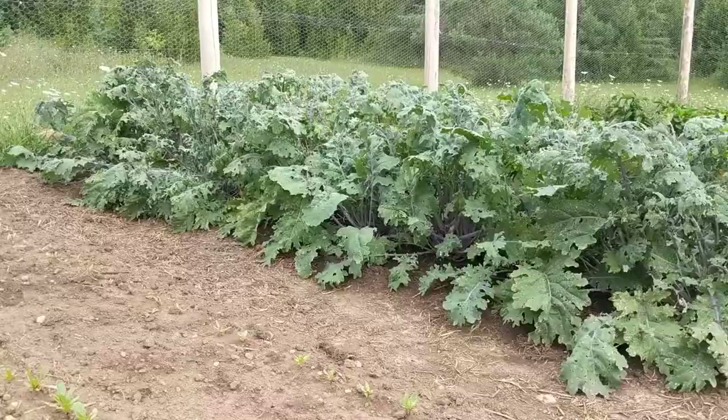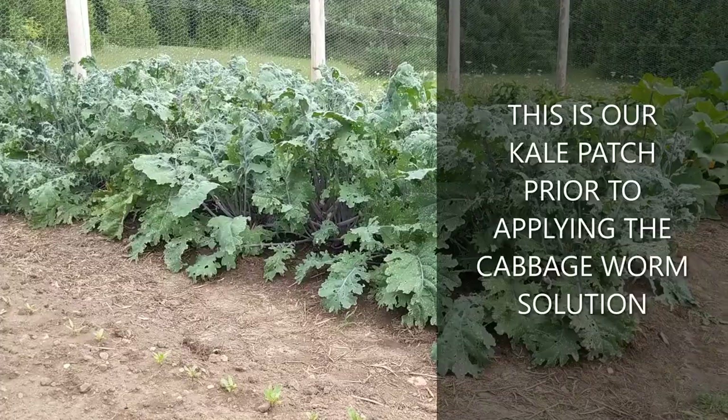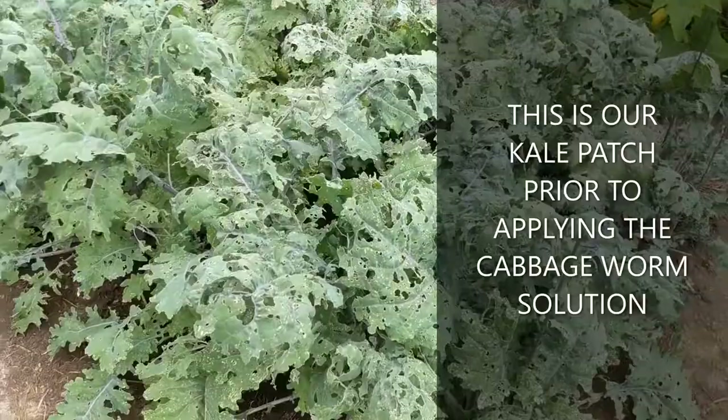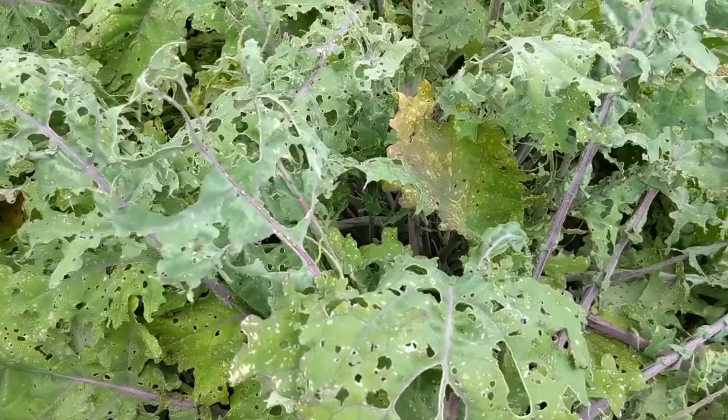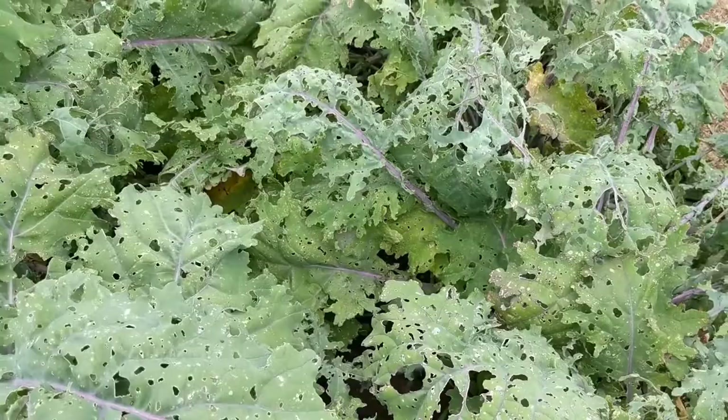This is my absolutely gorgeous kale patch. We have so much kale we don't know how to harvest it fast enough. So I'm pretty devastated by the damage that these caterpillars are doing. You can see as you get closer that they're just devouring the leaves in their entirety. And so today I'm going to apply a little remedy and try to get rid of these little buggers.